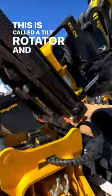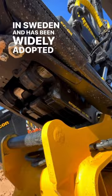It's called a tilt rotator and was invented in the 1980s in Sweden. It has been widely adopted in European countries and is now starting to gain popularity in North America.